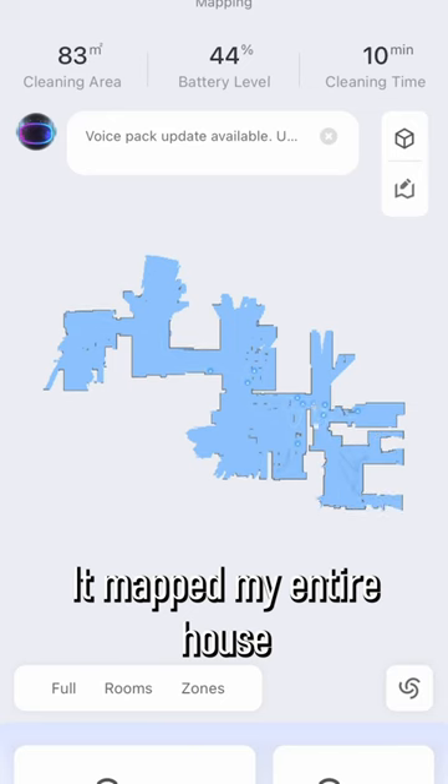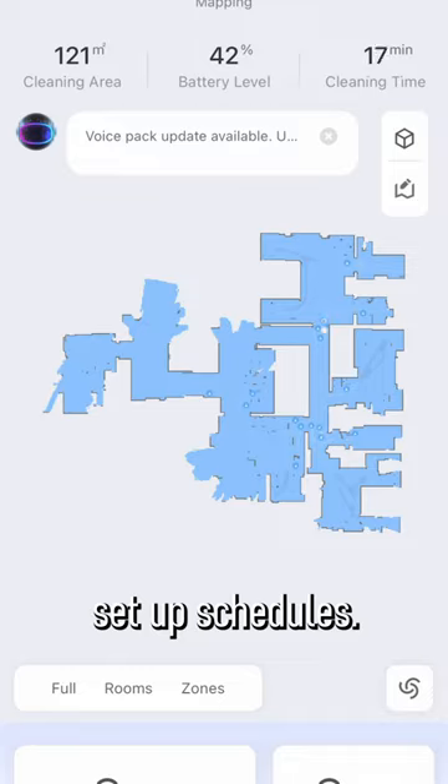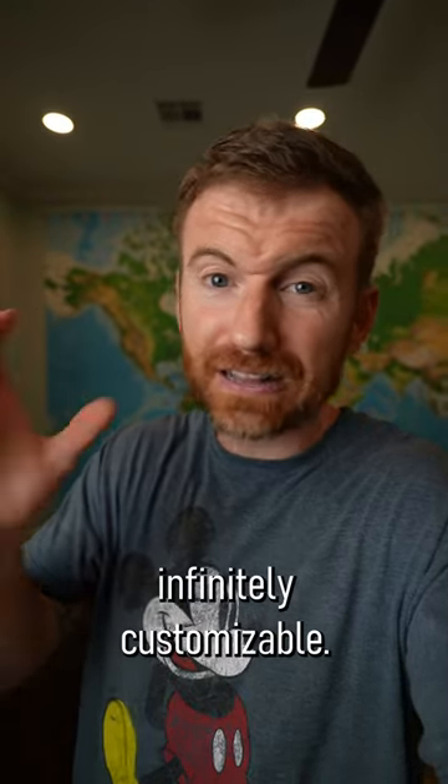It mapped my entire house in about 20 minutes. I went in and named all the rooms, set up schedules — the app makes things almost infinitely customizable.